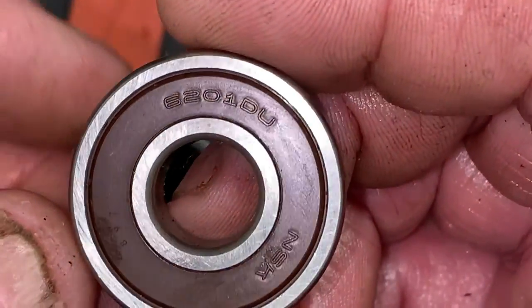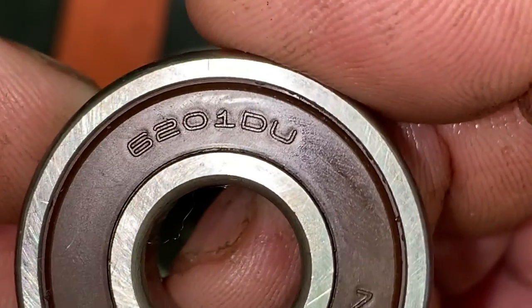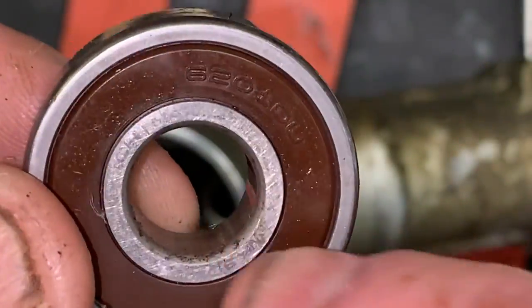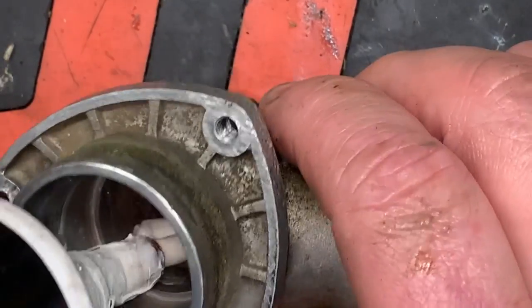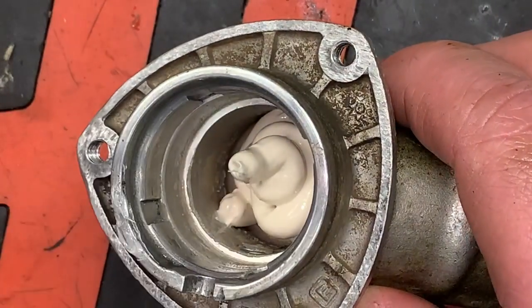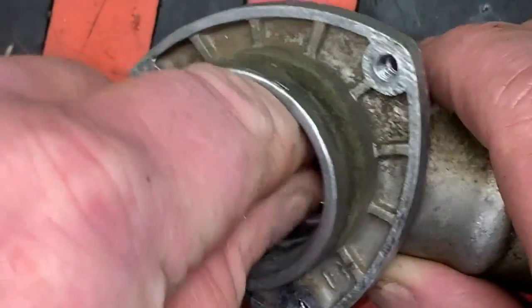We always get our bearings down at the local bearing supply because the bearings that come from the factory from Echo are just regular old bearings you can get anywhere. The problem with these is they come sealed on both sides, so we're going to dig one of these seals out so that it gets lubrication. I'm going to go ahead and fill the bottom portion of this gearbox with the high-performance gear case grease from Echo. You've got to put it in at an angle.